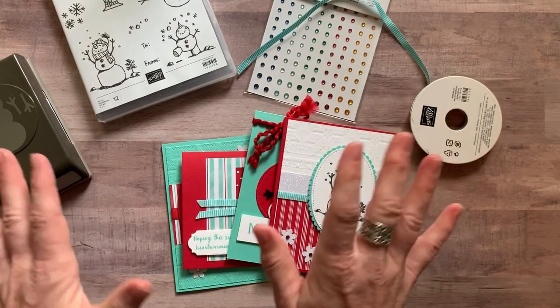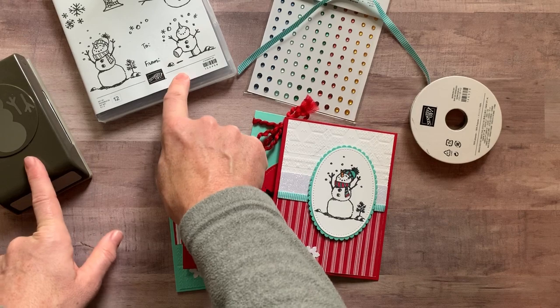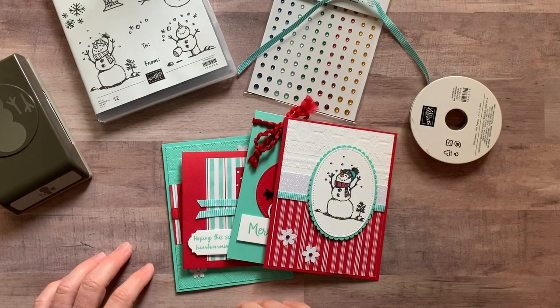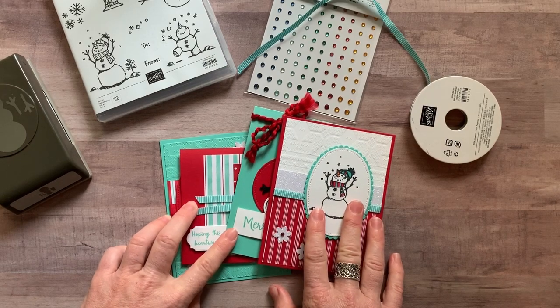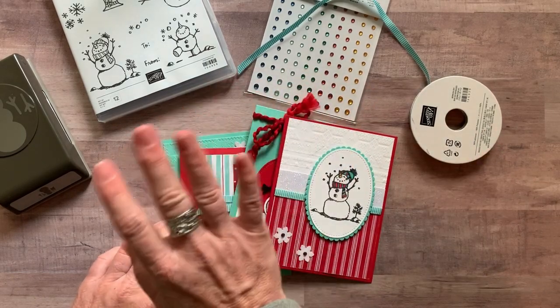Let me know if you have any questions. If you want to make substitutions for the stamp set and punch, I'm happy to do that. If you'd like one of these kits sent out to you, I would love to do that. Thanks for watching — goodbye everybody!